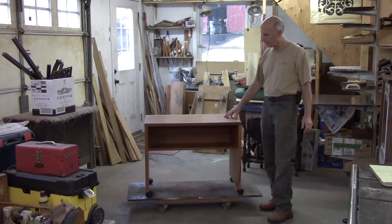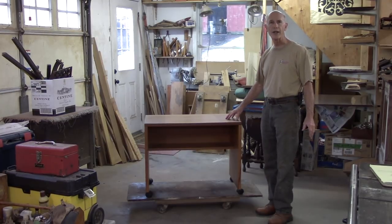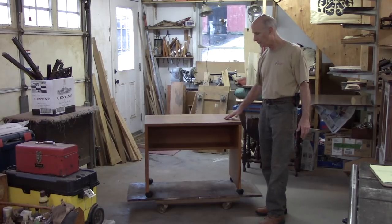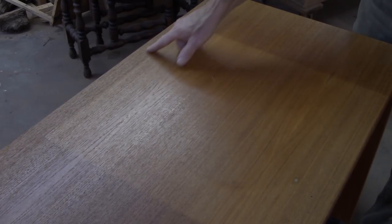This is a nice Danish modern little desk computer table — typical of what you might find at a yard sale or a thrift shop. It's not fancy, but it has really clean lines, simple, and a handsome teak veneer. Typically when you find something like this, there's always something wrong with it, and this one's no different. The top has all kinds of discoloration, a ring, a cube, and some discoloration in the back.